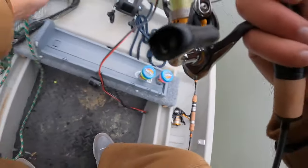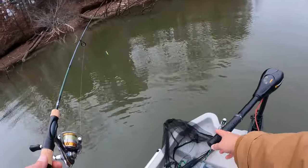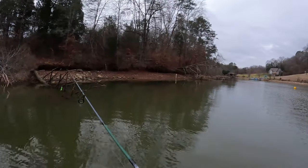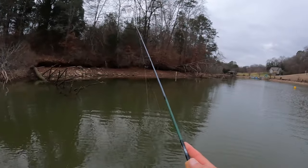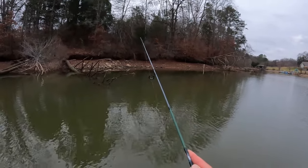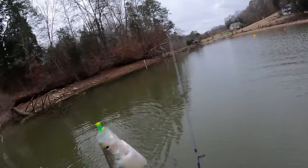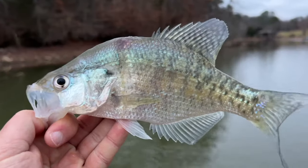We'll slip the anchor up here for just a second and slide forward — I'd like to get just on the other side of this laydown here and work right down the side of it. There we go, another one! Yes sir, they're liking this chartreuse today. This Wizard's Glow Crappie Magnet in the green and chartreuse color — another gorgeous crappie. He's got a little spot on his head where he looks a bit injured, but I think he'll be all right. Turning him loose.